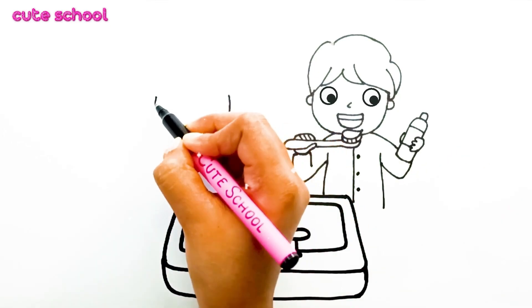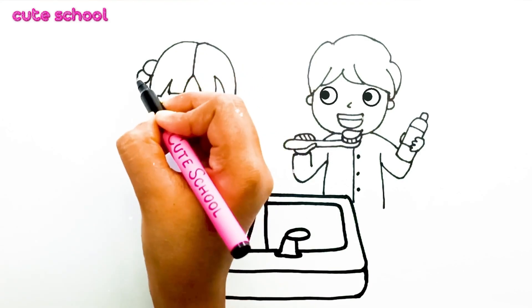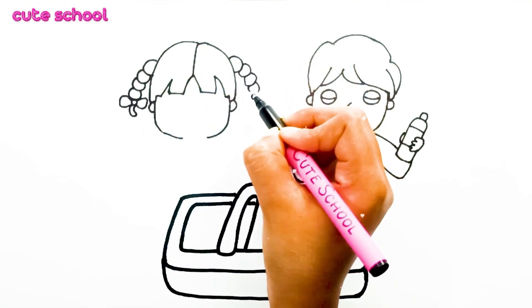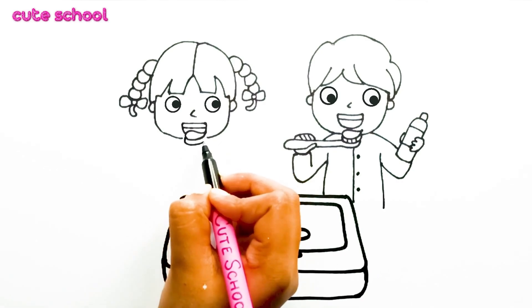Let's draw a girl with a bright smile. And look at her hair. Can you guess what kind of hair style she has? Exactly! She has two beautiful braids.